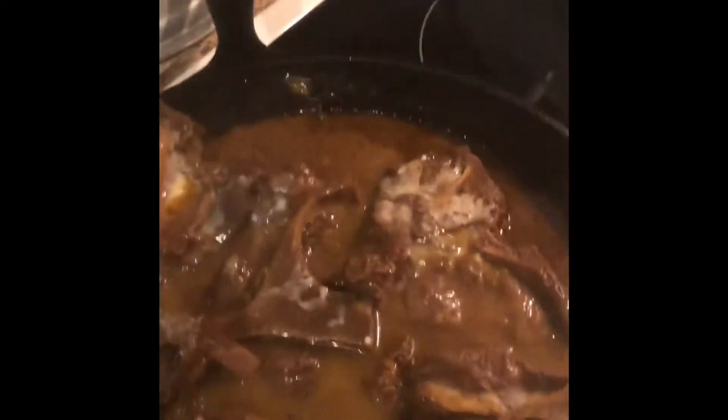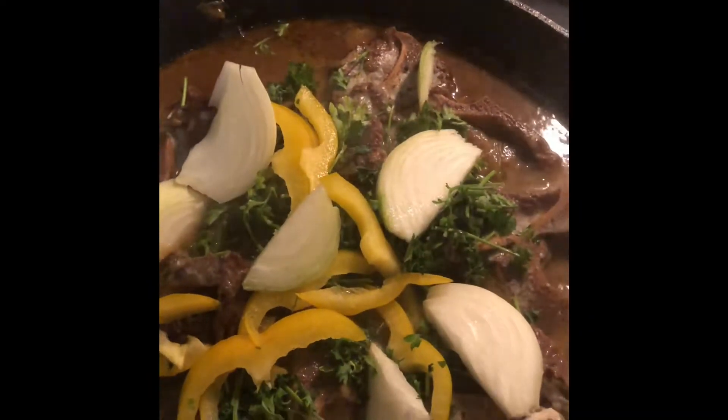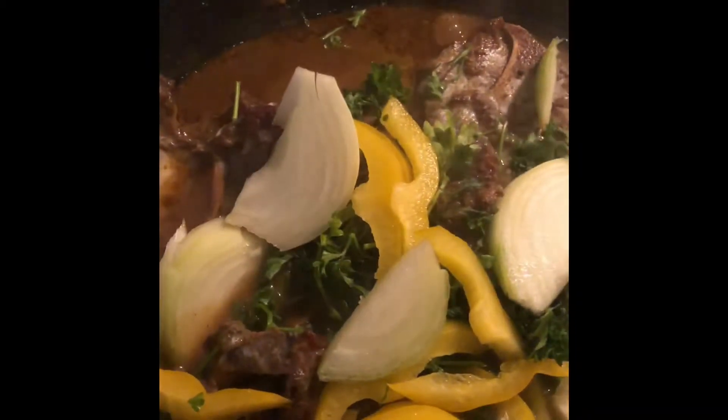The flour-water mixture is ready. I'm going to pour that over the meat and let it simmer, stirring it in a little. I added a little more water, then I'm adding some parsley, a little more onions, and yellow bell pepper — I usually use red but I had yellow. I'll put the onions in and let that simmer down. They're done — nice and tender, kind of separating from the bone just a little bit. Another 15 minutes on low and they'll be perfect.